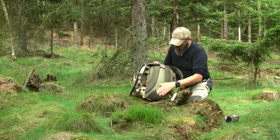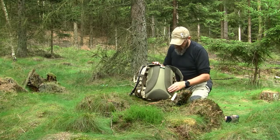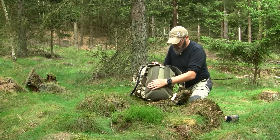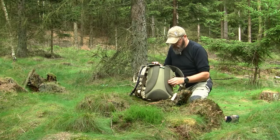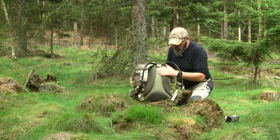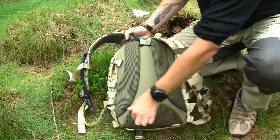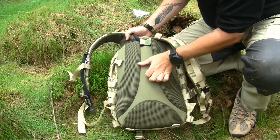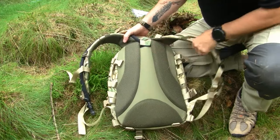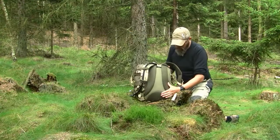Looking at the back, there is no frame inside the backpack. There is padding, and it's a hard type of padding. The rigidity of the pack is actually provided by cushions made out of polyurethane, which is really nice. You can also see two channels running down the back to help with airflow, and all areas touching your body are covered with air mesh.